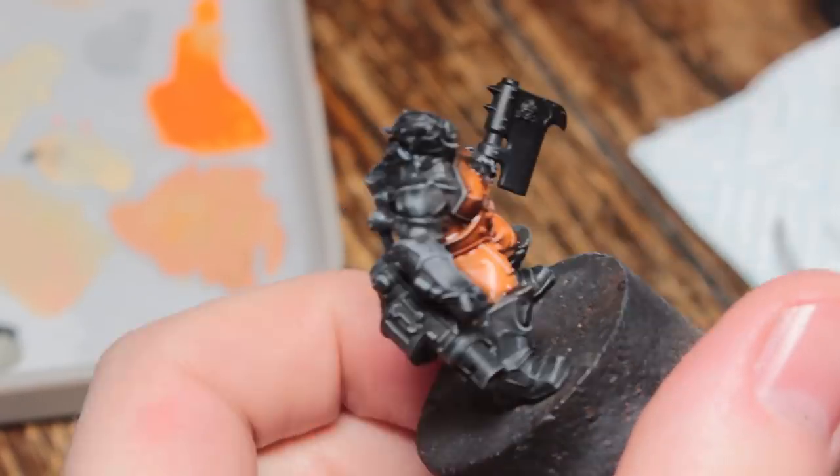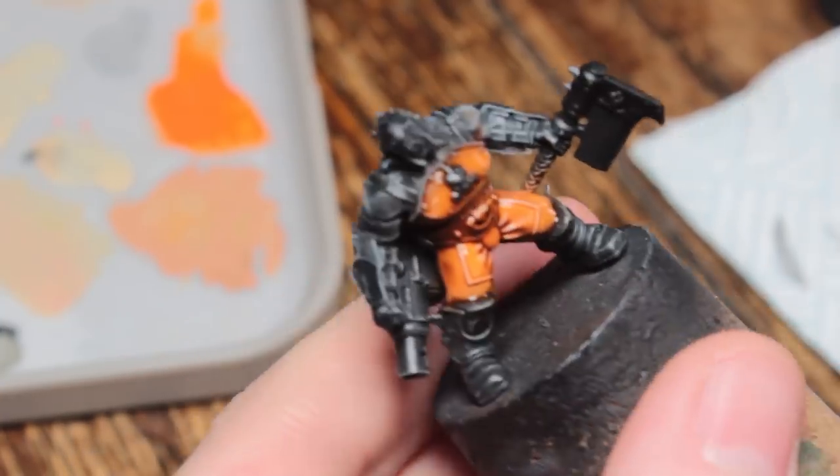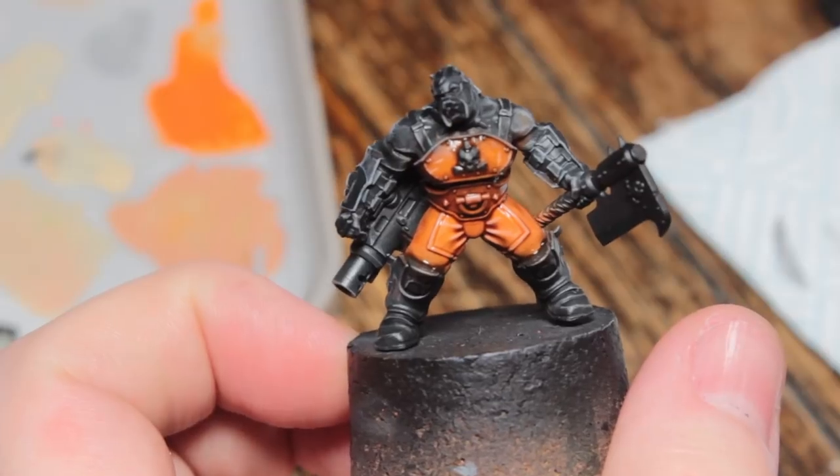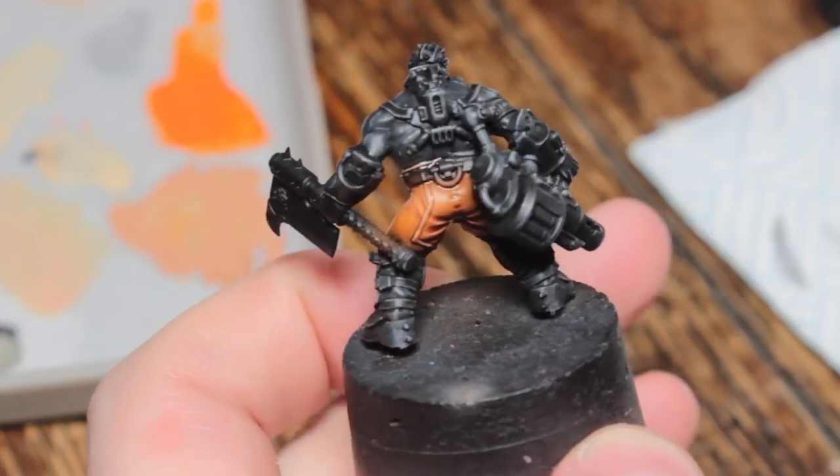You can use a brush with just some water on it to clean up any pooling before it dries. That's it for orange — it's easy!